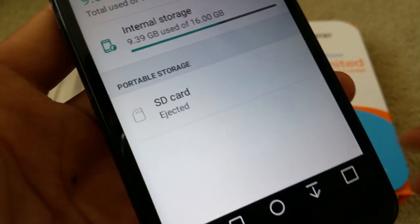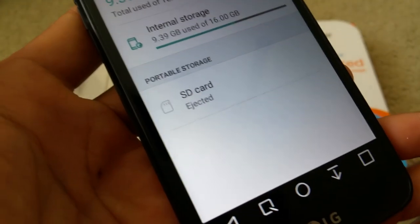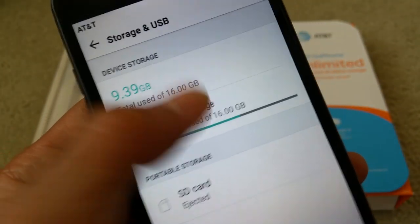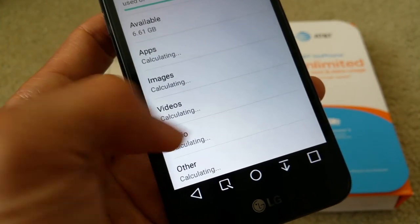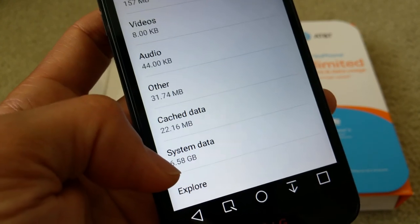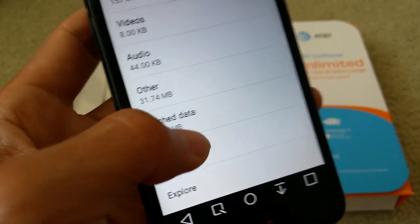If you don't eject it properly, it's going to damage your memory card — you don't want to do that. You can also go to internal storage and click on the cache to clear it out, so your phone will not run slow.